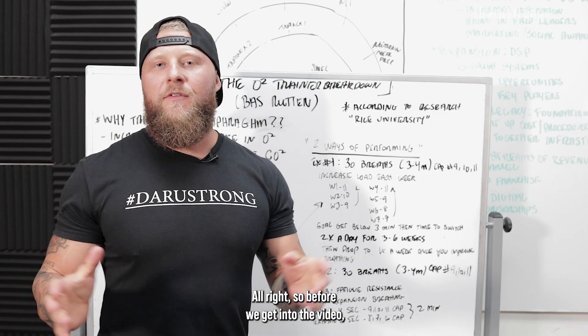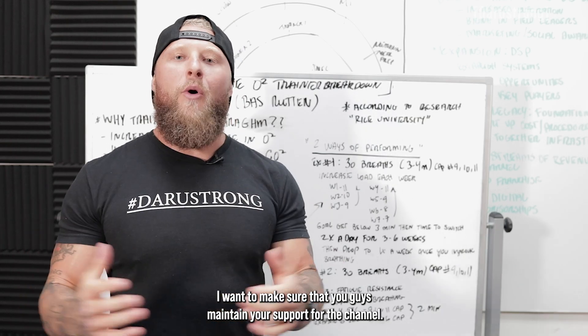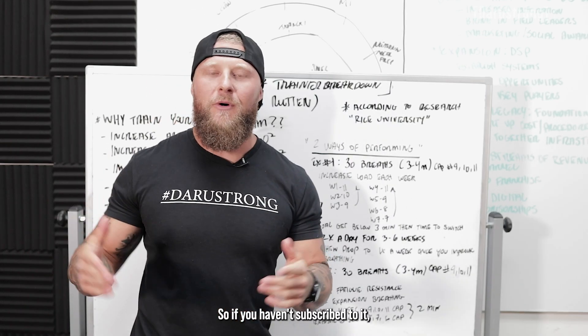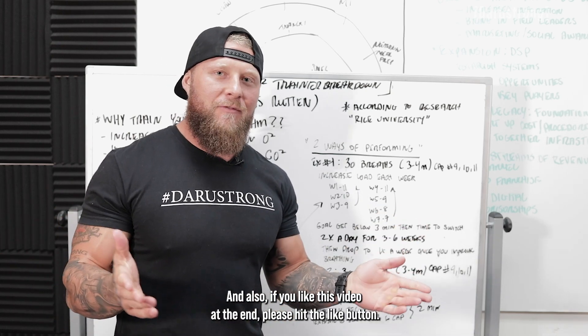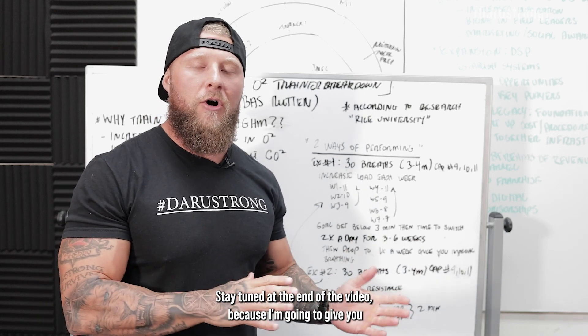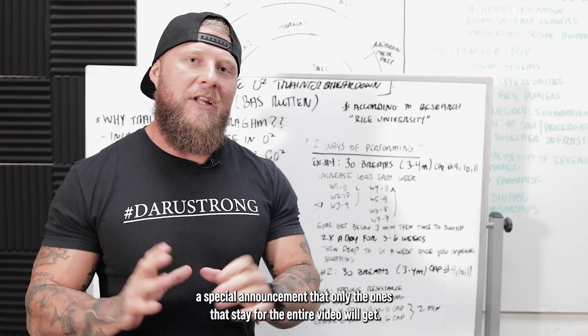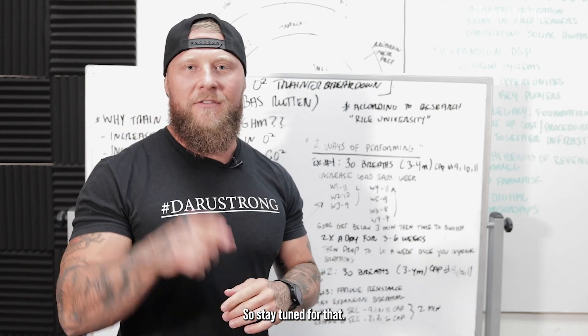All right. So before we get into the video, I want to make sure that you guys maintain your support for the channel. So if you haven't subscribed, make sure you subscribe, hit the notification. And also, if you like this video at the end, please hit the like button. Stay tuned at the end of the video because I'm going to give you a special announcement that only the ones that stay for the entire video will get.